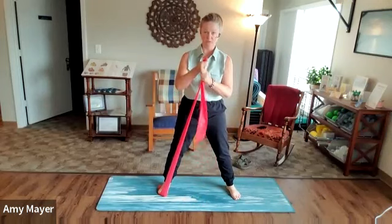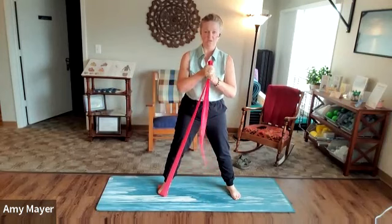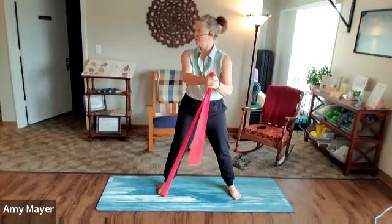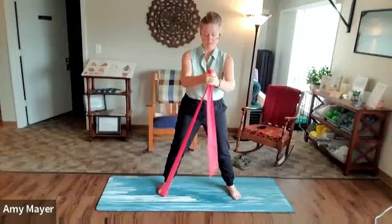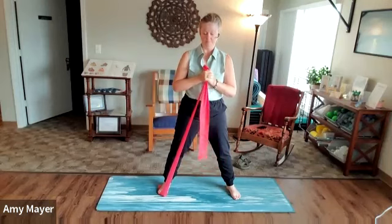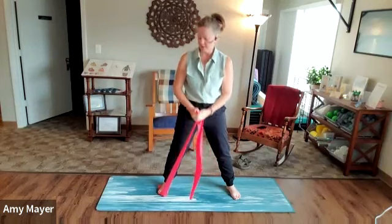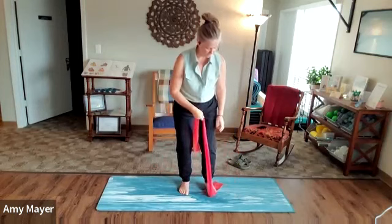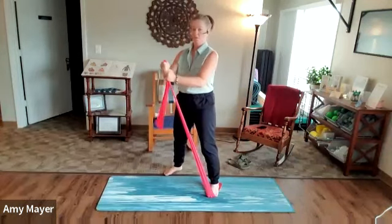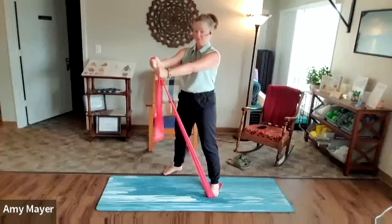Now we're going to hold the band with two hands and go forward again. With the band only pulling from one direction, our core has to engage differently. We'll just do about 30 seconds of these. One more, and then let's go to the other side. Secure with the left, create about the same amount of tension as before — then forward, backward, engaging through the glutes and the core to keep your body as still as possible while your arms move.